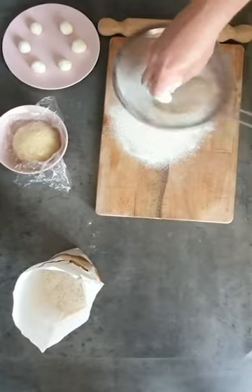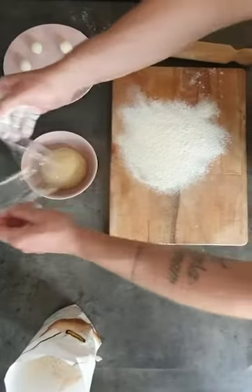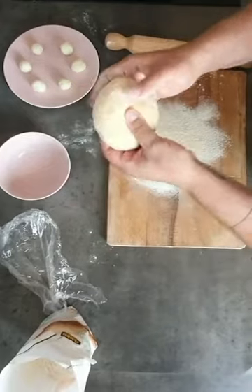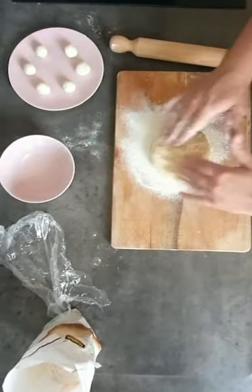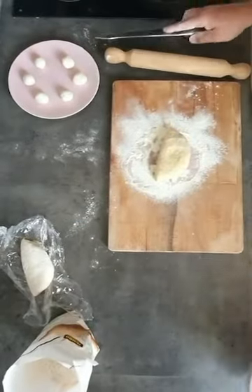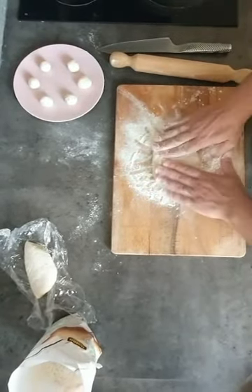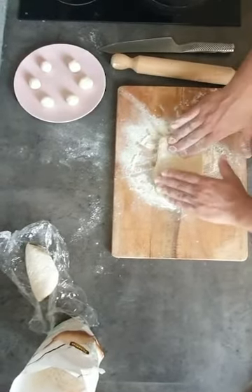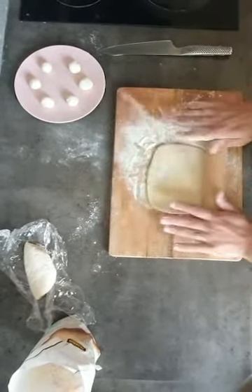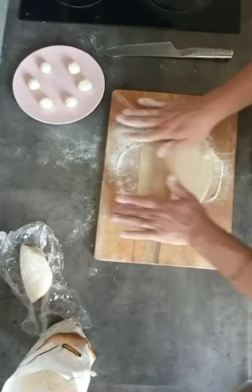Now we are going to dust a bit of flour so we have a nice base where we can start to make our gnocchi. As you see, the dough after one and a half hours is nice and smooth. We can give it the form that we want — we can make it round, we can make it square. It's up to you. I do it this way because I like it — that's just my way.